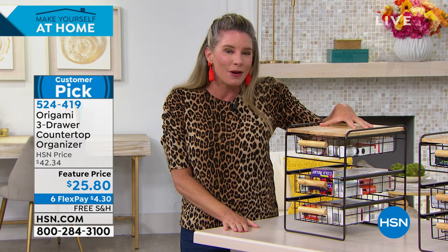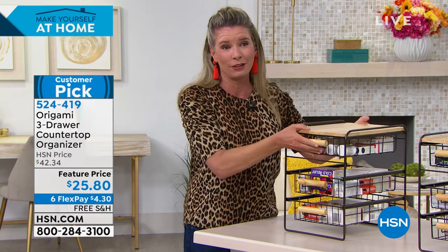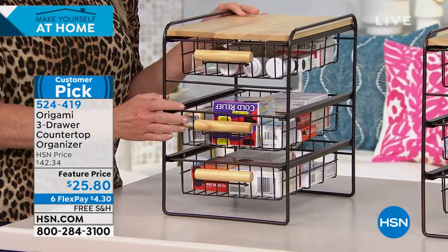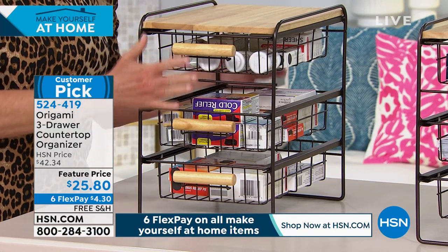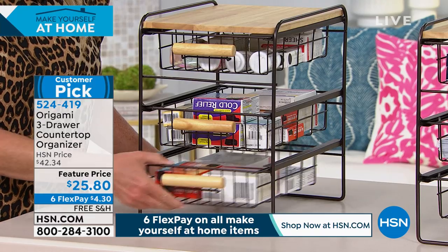You are not going to have a headache from having to put this together. It literally comes just like this — you don't even have to put the drawers in. This is one of our popular ones right here. You've got a three-drawer system with nice wooden handles, a beautiful wood top, and a powder-coated frame, so it will not rust, chip, or corrode.